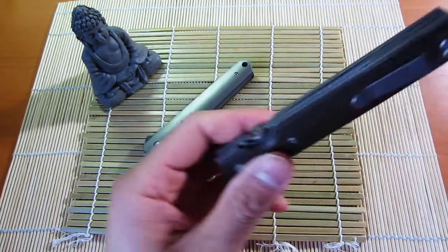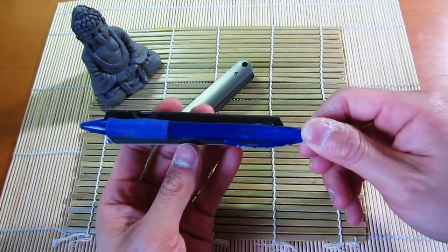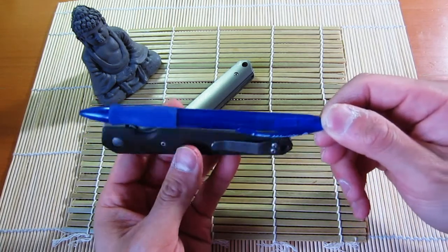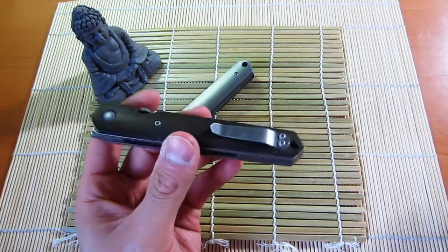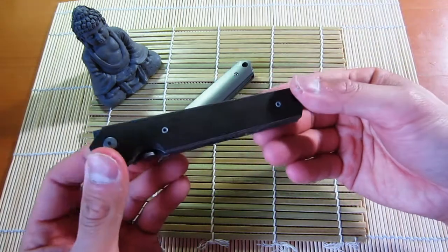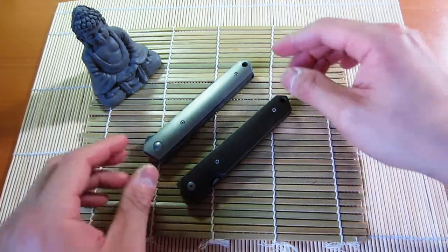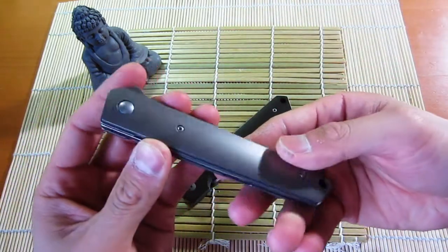Just comparing it to an average ballpoint pen — it's just a little bit thicker than a pen when looking at it from the side. To me that's pretty cool to have that amount of knife in your pocket in that kind of slim profile.